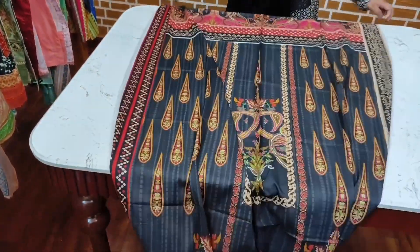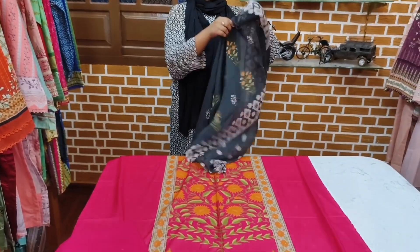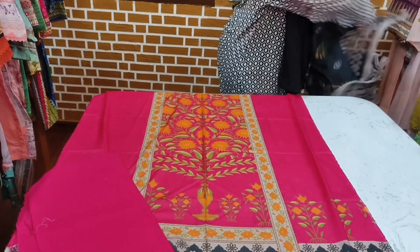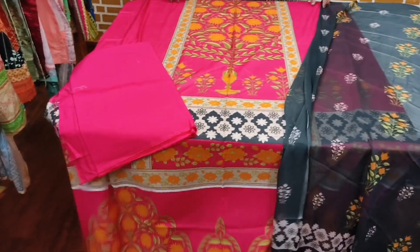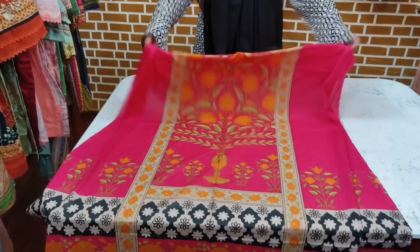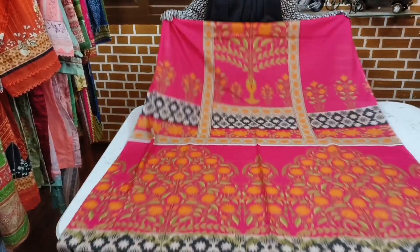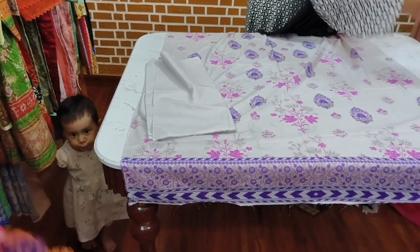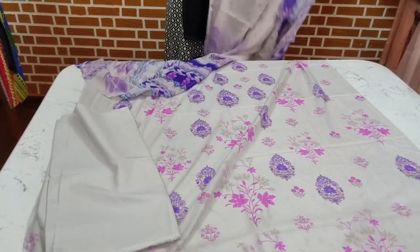Only Rs.2500 for a single article. This is a bag of chiffon dupatta and you can see it in the description. This is a chiffon dupatta — you can check how much it is. It is a very good one. We are going to wear it with chiffon dupatta.